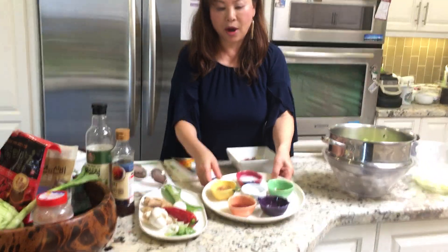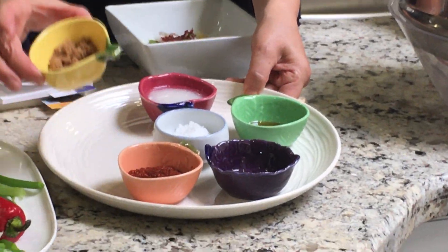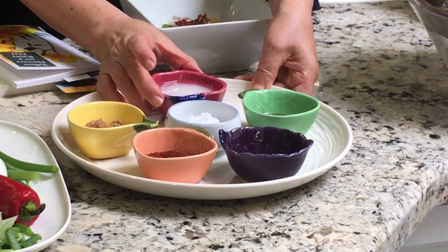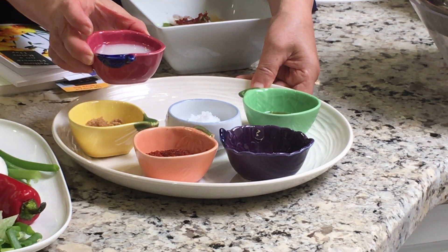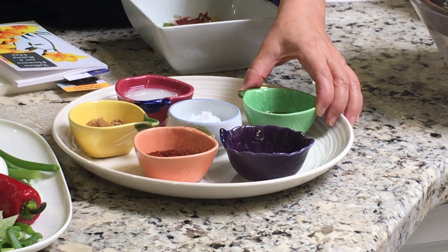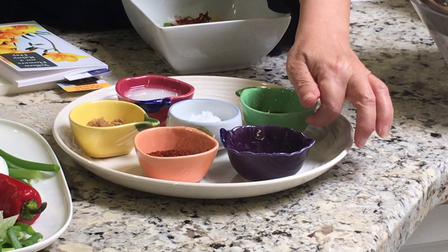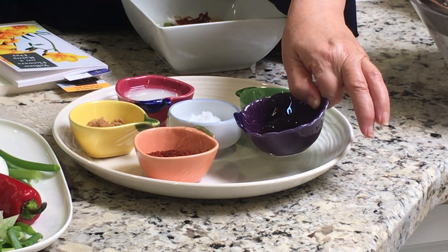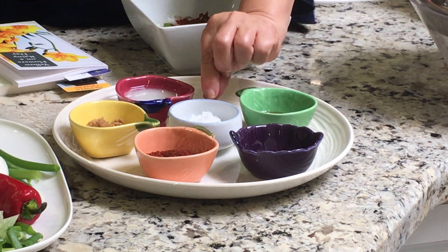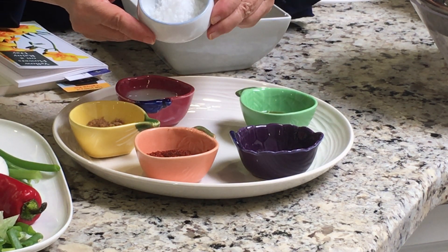Can you see that? So I have chili flakes, gochugaru, brown sugar. And this is the sweet rice water — we put it in water and make this. And this is like the plum sugar water. And this is the fishy sauce, the anchovy sauce. And this is salt.